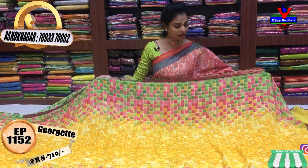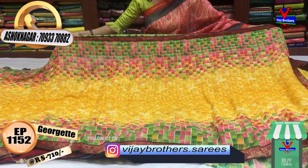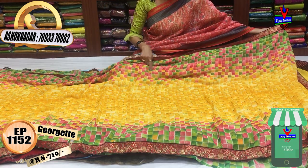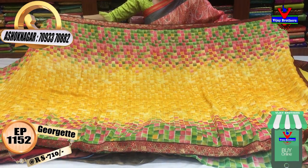I have a very colorful saree. In the middle part, I have a yellow color with black lines. I have a check in the edges. I have a maroon color border and a separate border. I also have a pink and green two-sided border. This is a very comfortable saree for 10 dollars.